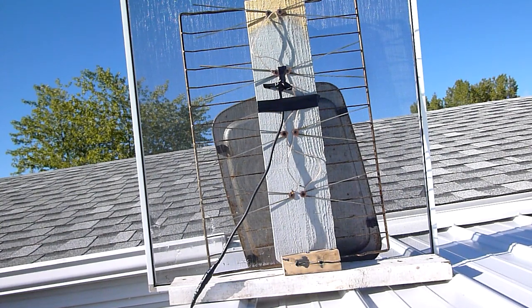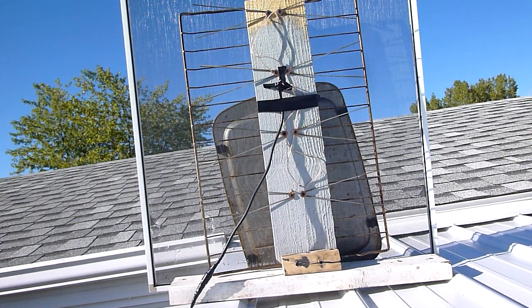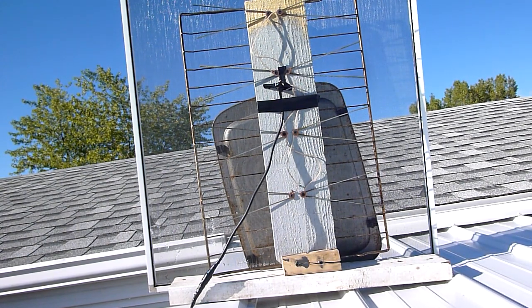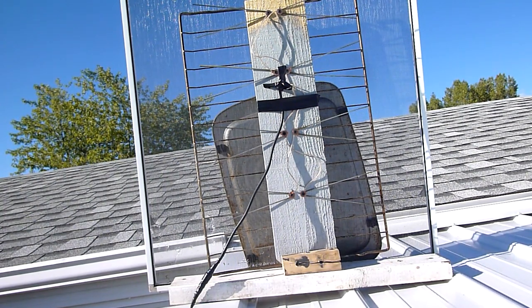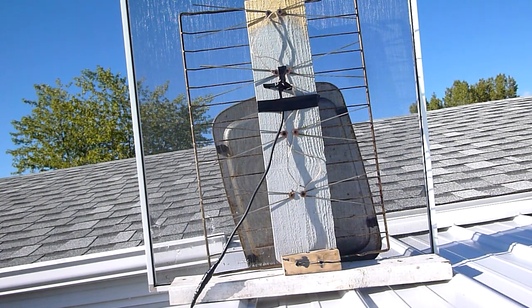What worked the best for me is a wire mesh screen off a window. I placed it inside the house and got three channels. I placed it outside on the deck and got six channels. I placed it on top of my carport and I get 10. On top of the carport, the public broadcasting channels didn't come in very well — they were glitchy and the audio was off. But the second I put this window screen behind it, clear as a bell.